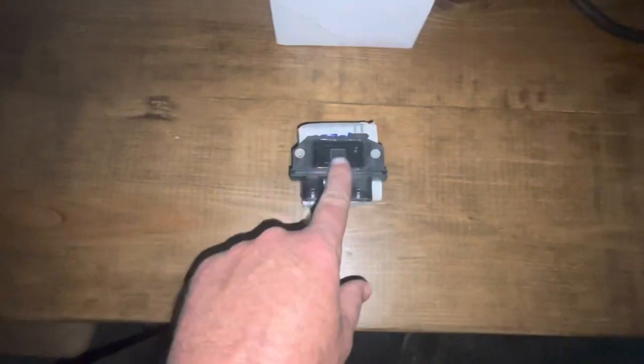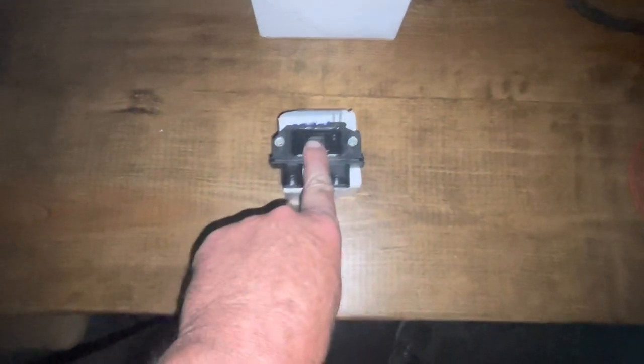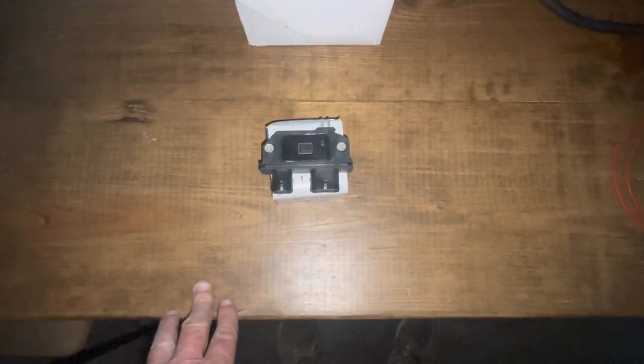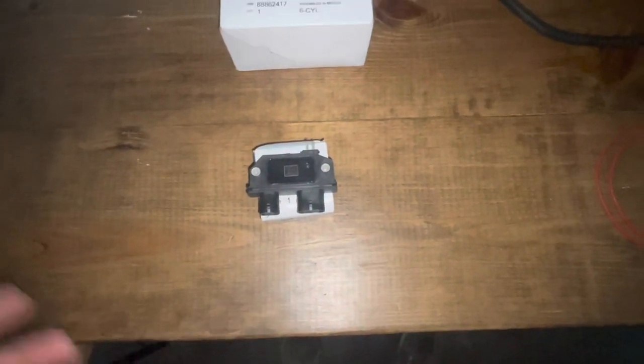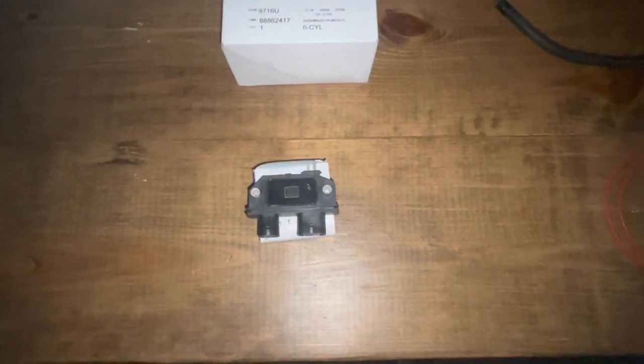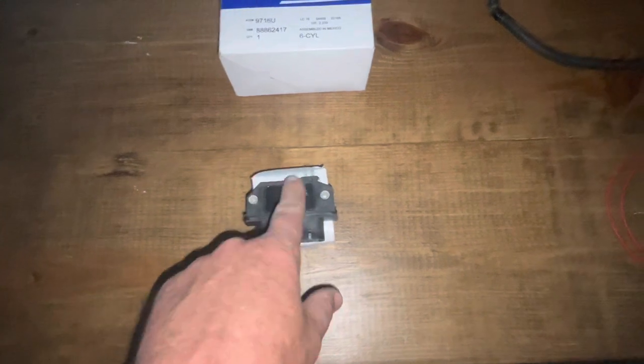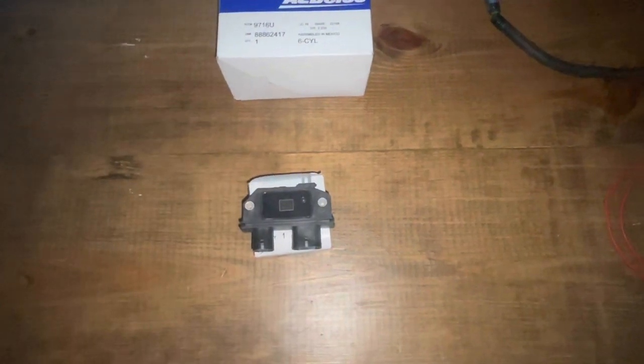I once had five boats in a row where I was using a different brand module — supposed to be good quality, costing almost as much as this module. I had a problem where the boat would get on the water and stall in a random fashion. It took me a long time to figure out what was causing it, but I finally had to start swapping parts. When I swapped to the GM modules, all five boats were fixed.